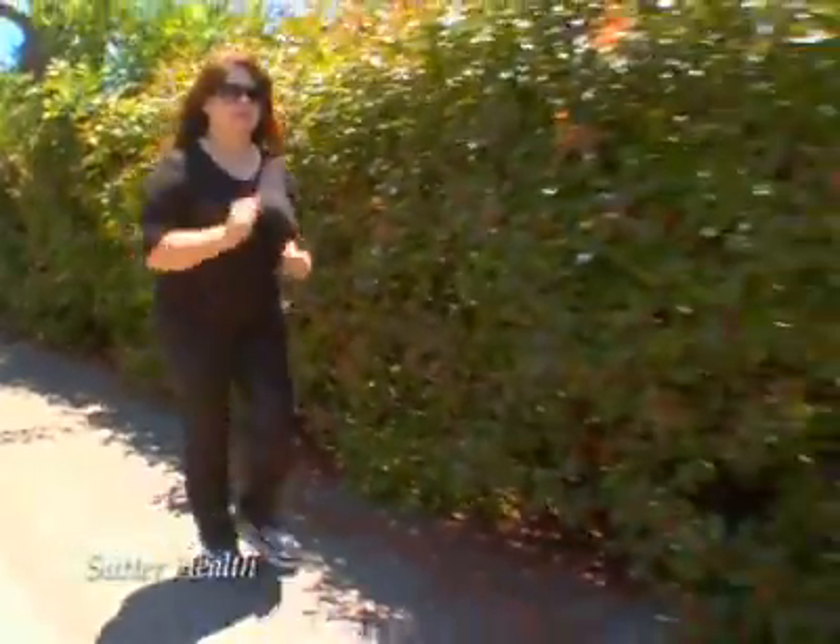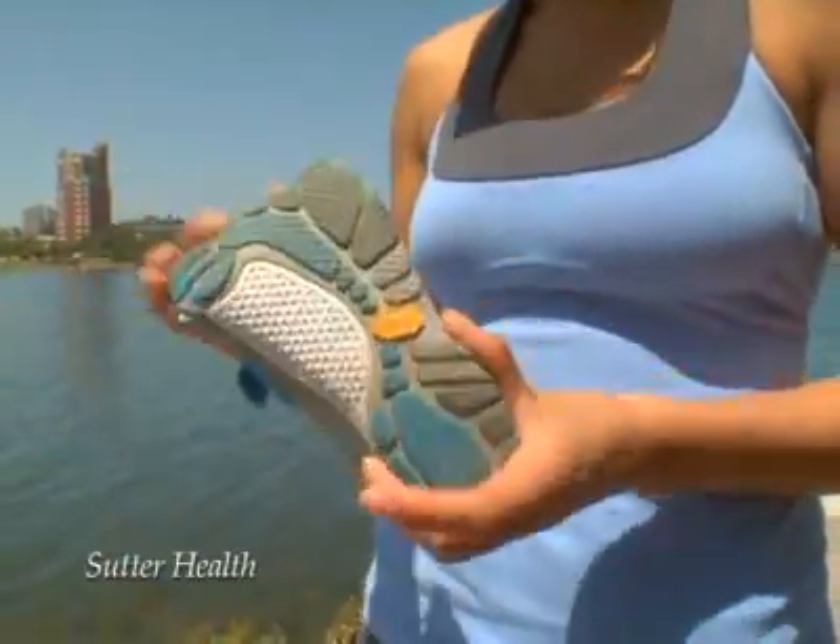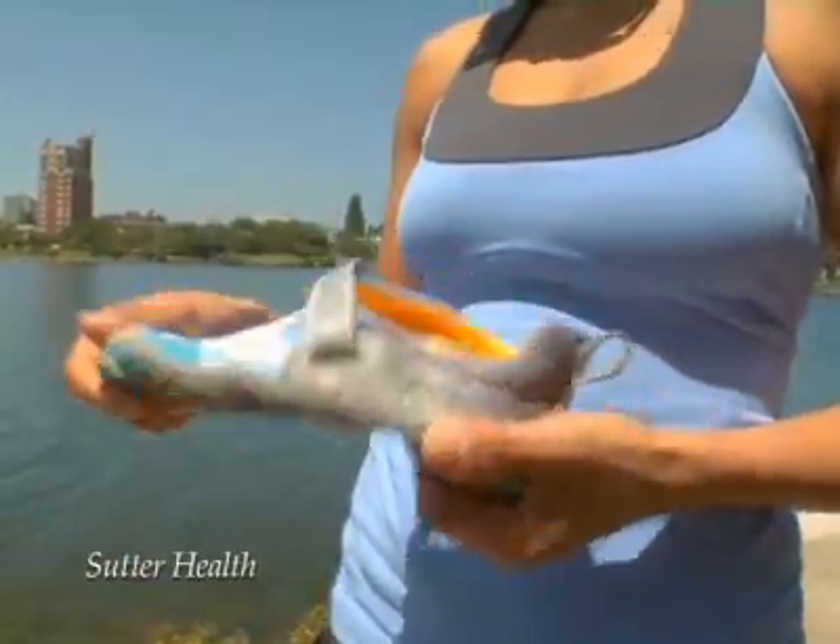For years, we've been told this big cushiony arch support is the way to go. But now, you're seeing shoes that hardly have anything, and barefoot running clubs that are popping up all over the place. You start wondering to yourself, how much arch support is really enough?